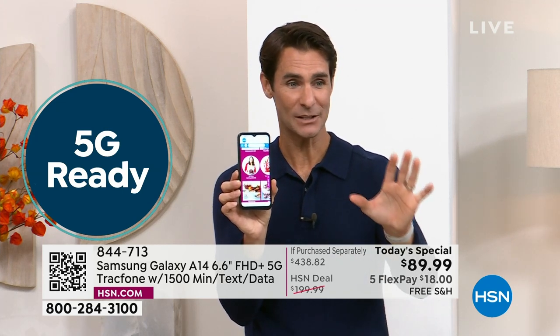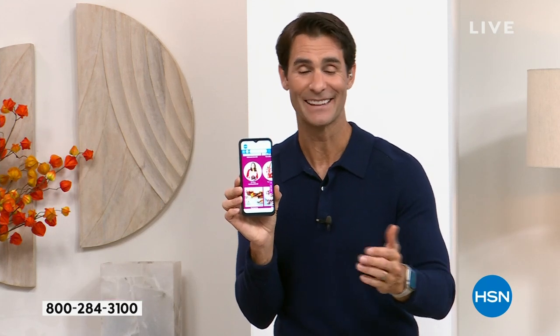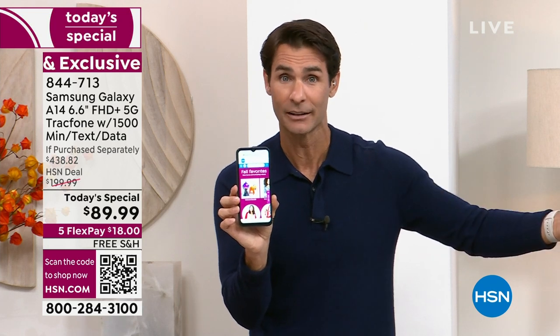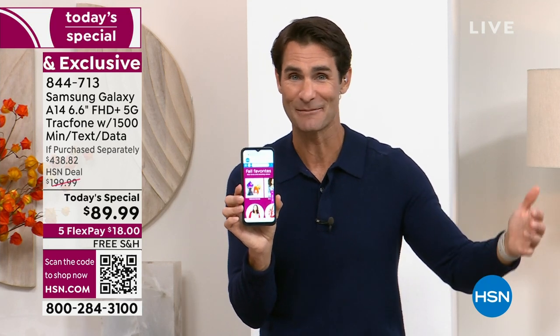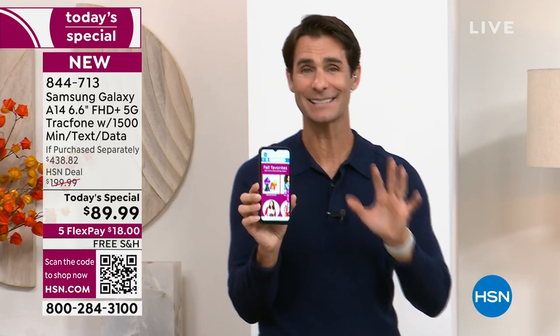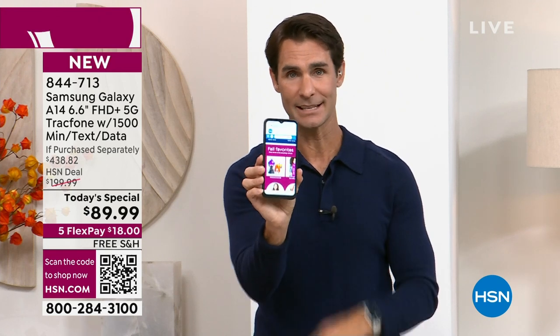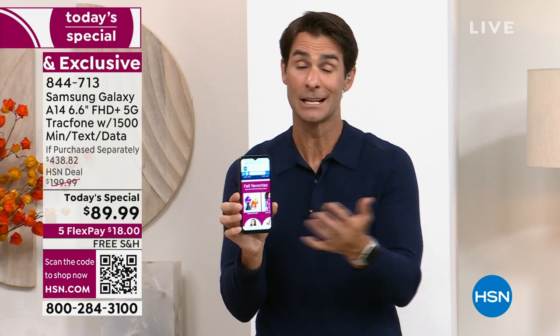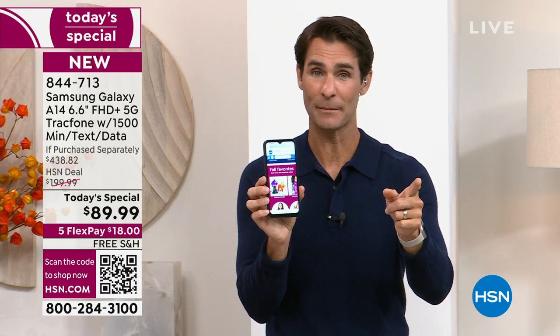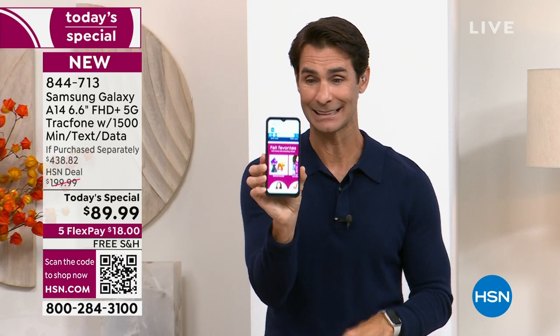This is a one-time $89.99 — this is not monthly. You are getting rid of your monthly bill, those overages, the surprises, the contracts and credit checks. You are getting your very own Samsung Galaxy A14 that is 5G capable, plus the TrackPhone plan — 1,500 text messages, 1,500 minutes of talk, and 1,500 megabytes of data. Remember when you're on WiFi, you're not even using that data. This is your last Today's Special for TrackPhone of the year. All things included would cost you around $440. Today your opportunity is $89.99. Take advantage of the five flexible payments — only $18 down, free shipping and handling.